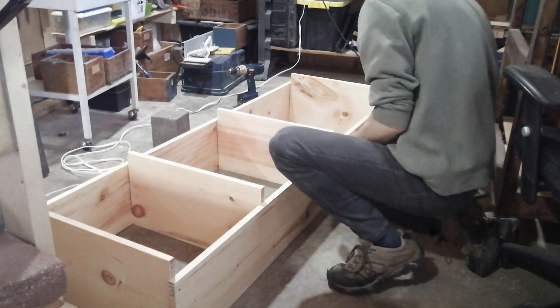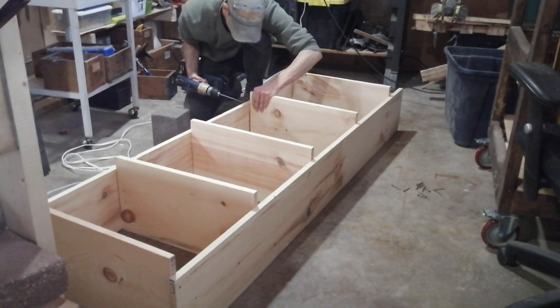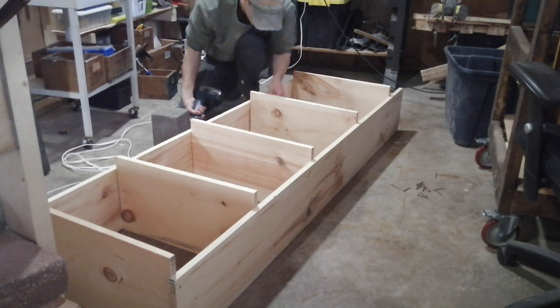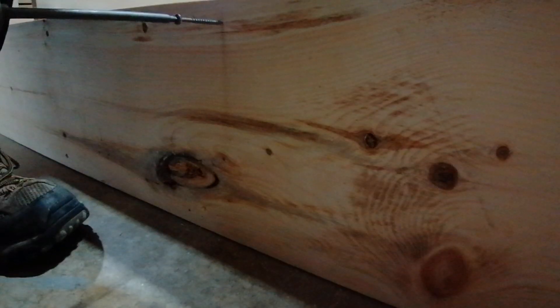Now it's time to insert the middle shelves, spacing them about 15 to 17 inches apart from each other. I'll space them out with my measuring tape and insert them with screws. I use my speed square to make sure everything is lined up on both sides.